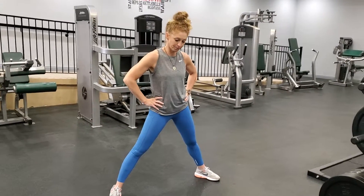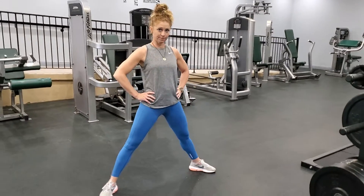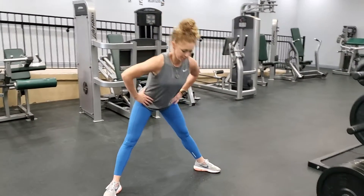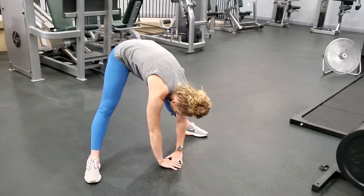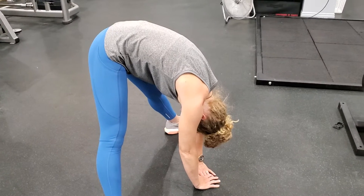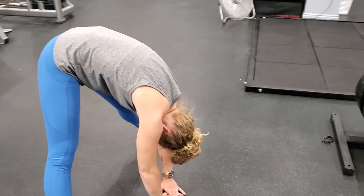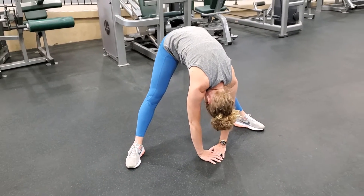Here's that stretch we talked about — wide legs, toes out. Take a deep breath in and let it out, get that nice stretch, just hinge there, head down and breathe. After you warm up a little, see how she's moving her hips back and forth — once you warm up, come back up.